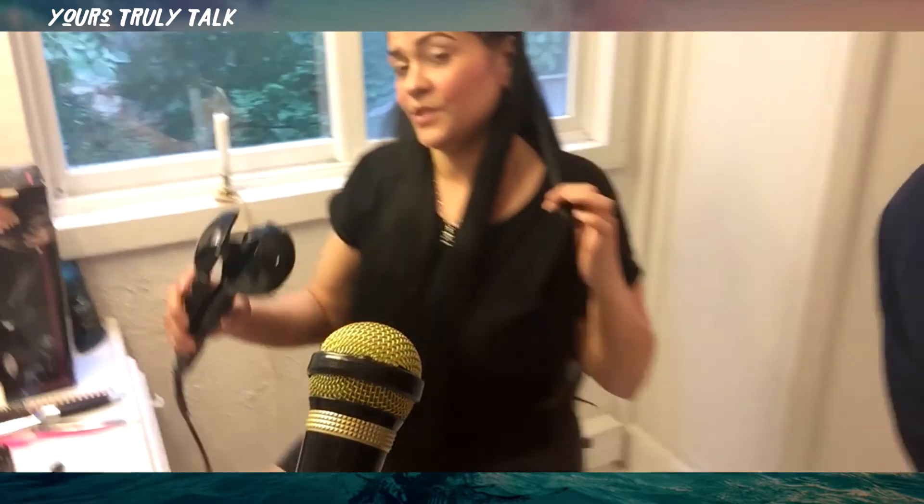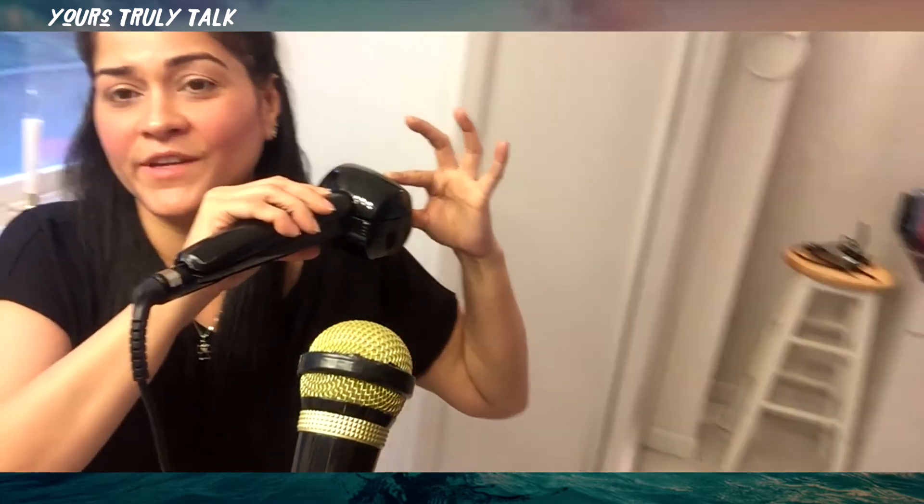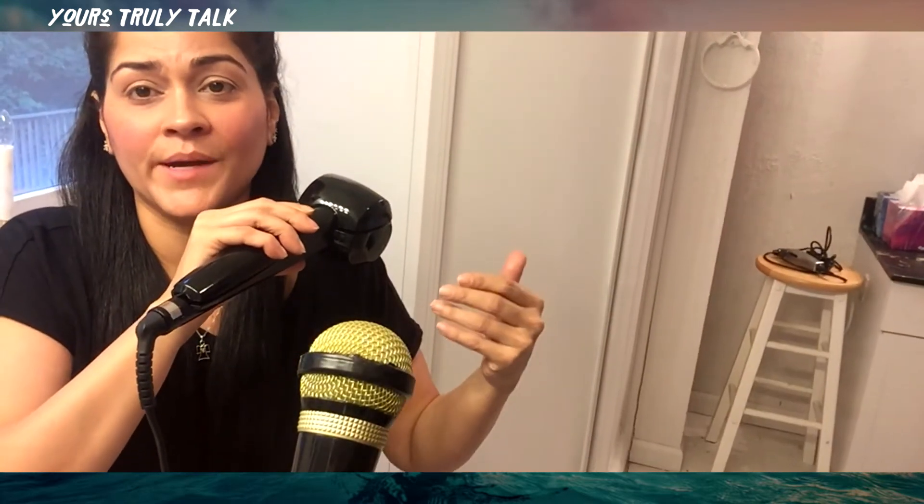This is a thinner piece of hair, so I'm going to show you how the thinner you go, the curlier and bouncier it comes out. There you go ladies - it just sucks it right up. It's my favorite thing in the world, I love it.